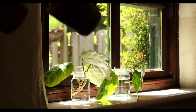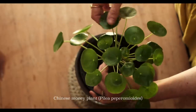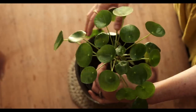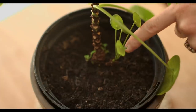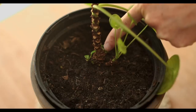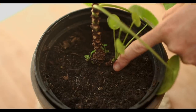The next plant we're going to propagate is the Chinese money plant. I find this a little bit more tricky and it's a bit more delicate to look after, but I'm having fun with this plant — I've had it for about a year now. You'll always get these little new shoots coming out down at the base, and that's what we want to take off.